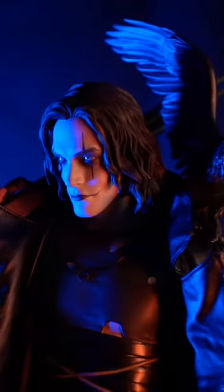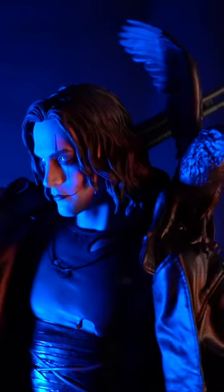What's up guys, it's Ramsey and I just got my Sideshow Crow premium format statue. I'm so excited to get this open, so let's go.